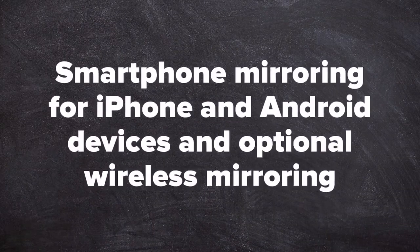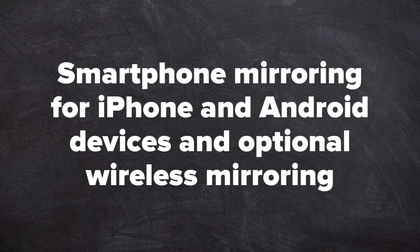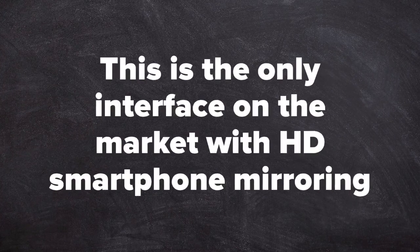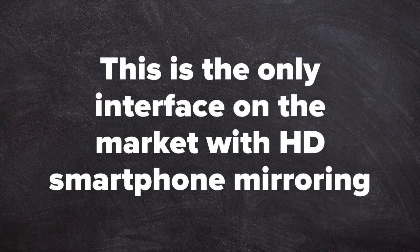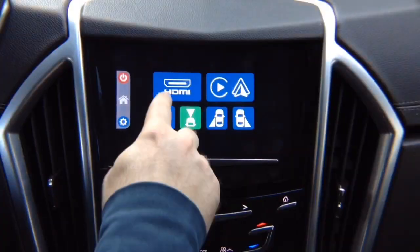Demo of smartphone mirroring for iPhone and Android and optional wireless mirroring adapter. This is the only interface on the market with HD high-definition smartphone mirroring. Let's do mirroring of HDMI.